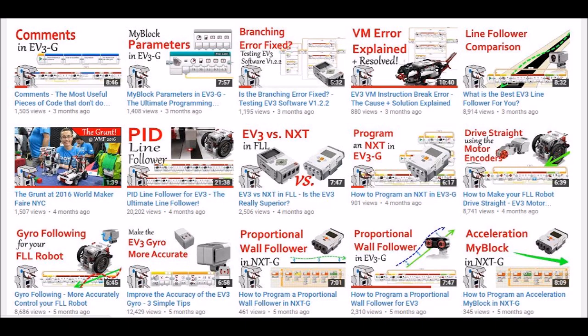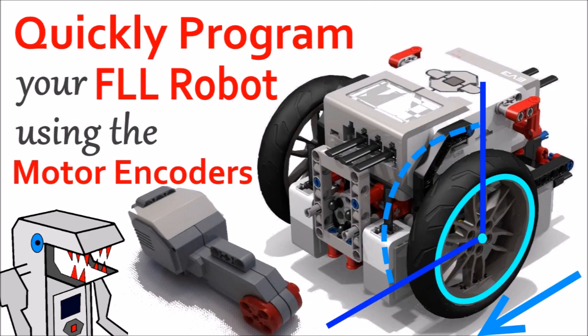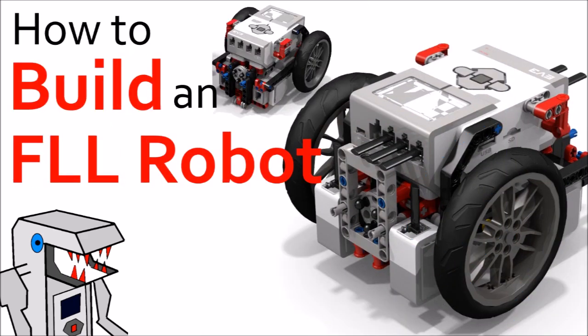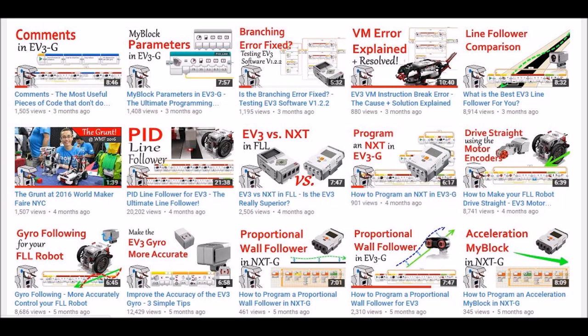I publish a new video every Thursday, and some of my tutorials will even help prepare you for robotics competitions such as FIRST LEGO League or the World Robotics Olympiad. I already have a very extensive back library of tutorials that can cover pretty much any topic you can imagine for robotics.